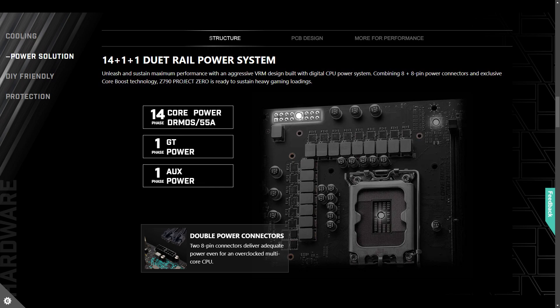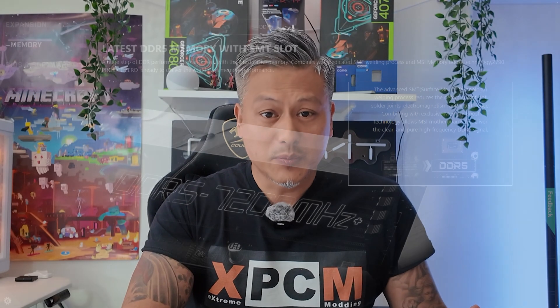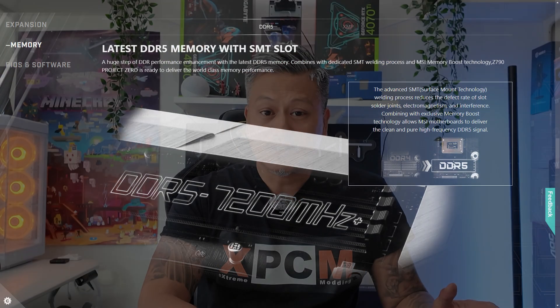It also comes with a 14+1+1 duet power rail system for maximum performance and stability. There are four DDR5 DIMM slots supporting memory speeds of up to DDR5 7200 OC. Expansion slots include one PCIe 5 x16 slot for your next-gen graphics card, one PCIe 4 x1 slot, and two PCIe 3 x16 slots for storage.